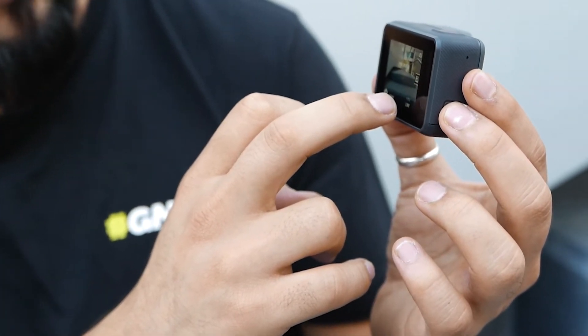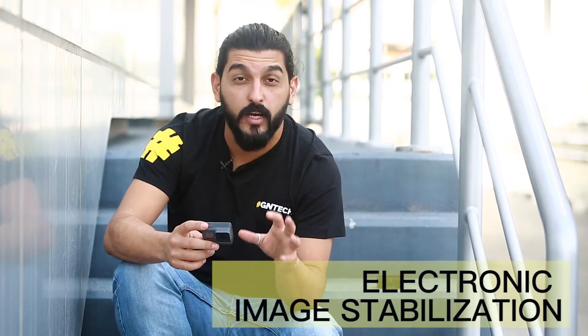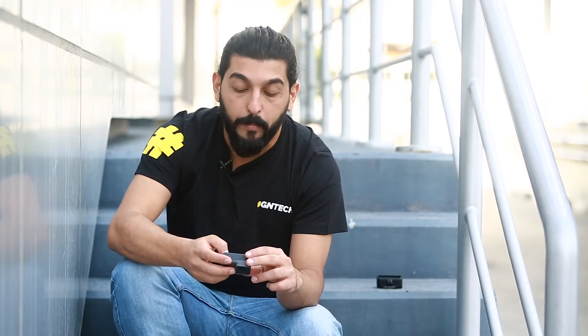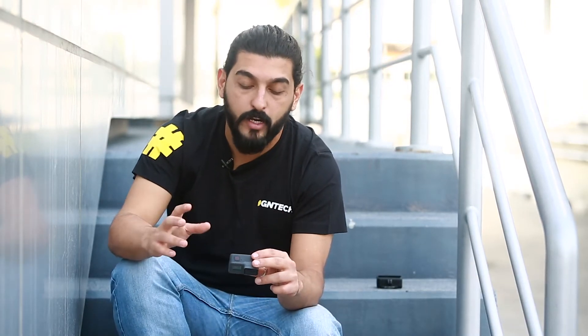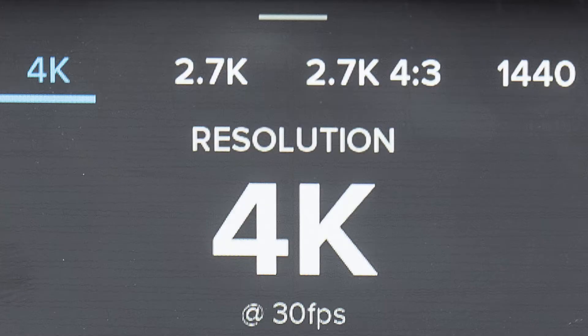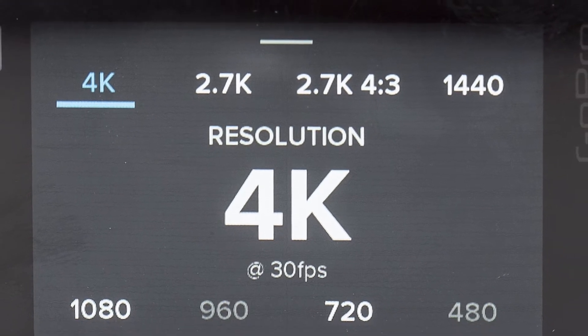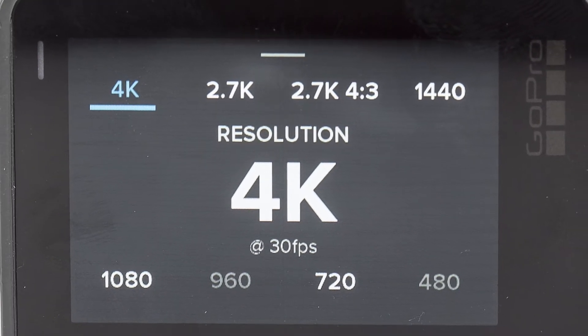The software front is where things have really, really changed. GoPro has added electronic image stabilization. Apart from that, you've got a wide range of resolutions to select from — you can select 4K, 2.7K, 2.7K on a 4-by-3 ratio, going further down into 2K, Full HD, and so on.